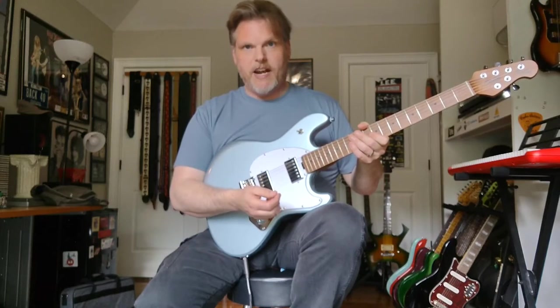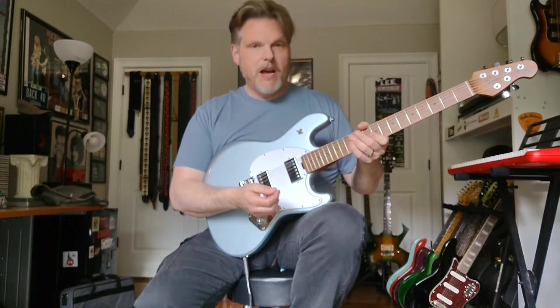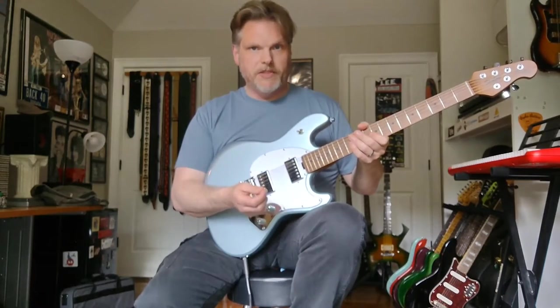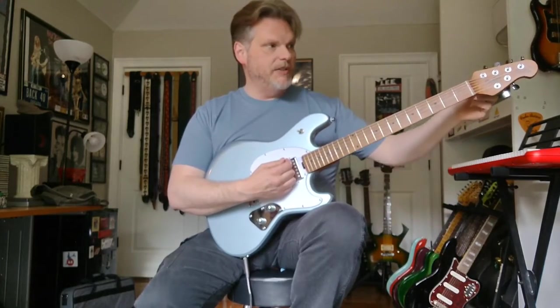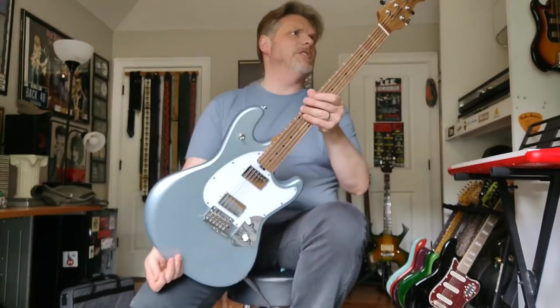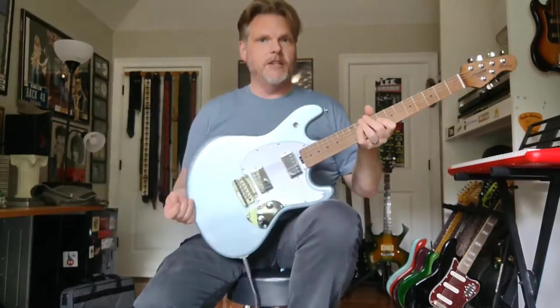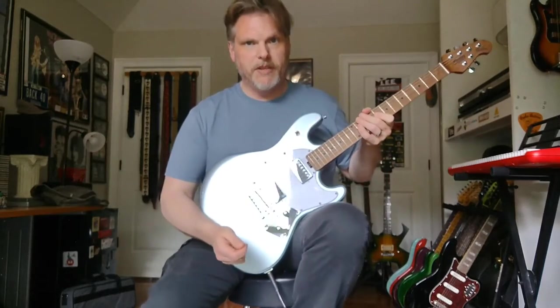I used a nice wide strap so the weight didn't bother me particularly, and I only swapped out with one other guitar for a couple of songs, so it held up admirably. Tuning was great. These locking tuners — they're not labeled, but they certainly do the job just fine. I should also mention this is made in Indonesia.